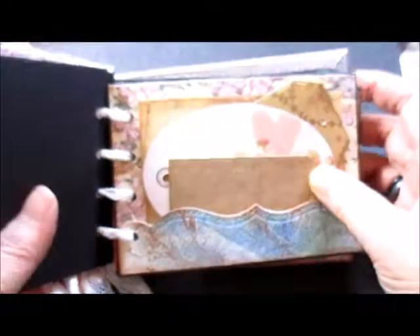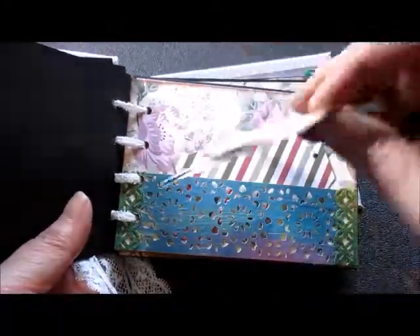Then I got a stamp and went over that with leaves and also a texture plate. And I went over the top of that with a gold wax. Another envelope that I've made.